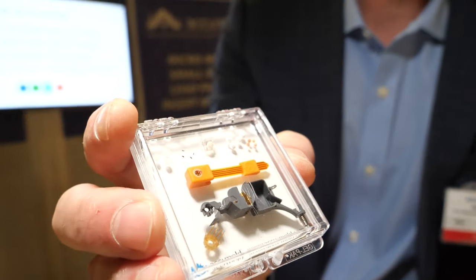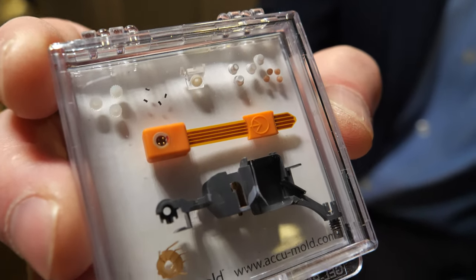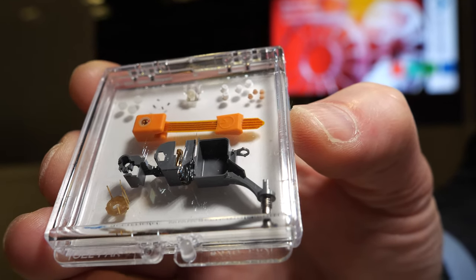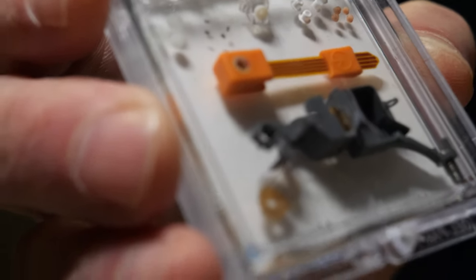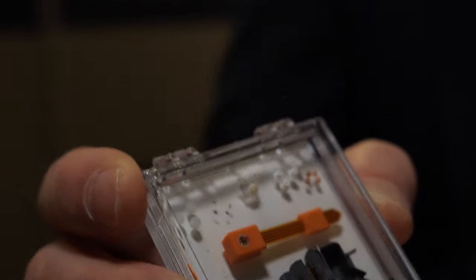So what are we looking at here? Here's a variety of molded components. Several of these are hearing aid components — very complex molded components. There's flex circuit overmolding, fabric filter overmolding, a little tiny gear — all sorts of micro and small mechanical components for medical and microelectronics.